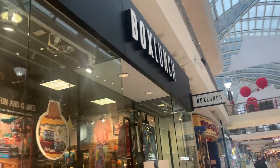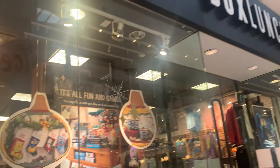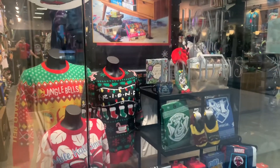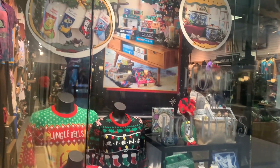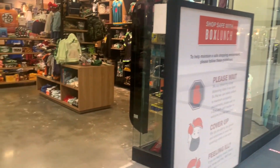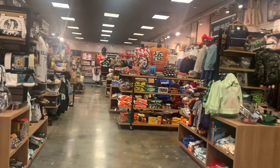Hello once again, it is Danielle from Mickey's Girls and I am at one of my favorite places to get beautiful Disney items, and that is BoxLunch. I am a BoxLunch affiliate, so everything that you will see today I will leave a link in my description box, and if you see something that you just cannot live without, you can use that link and get yours today.